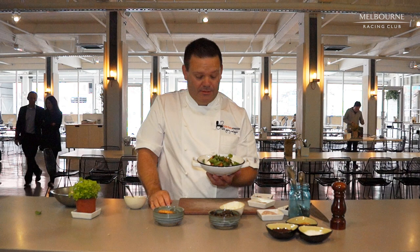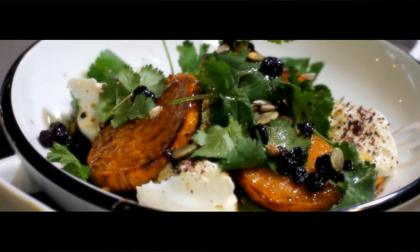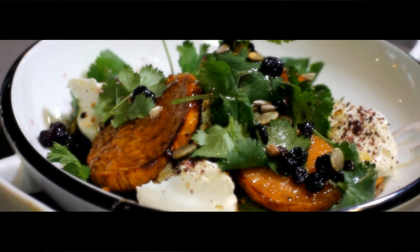You get the idea, don't you? Join us at the home turn when you get food like that — healthy, delicious. I think it's going to kick the day off beautifully. So there you have it: beautiful little roasted sweet potato salad with tahini yogurt. We'll see you at the Crown Golden Ale Caulfield Cup Carnival.